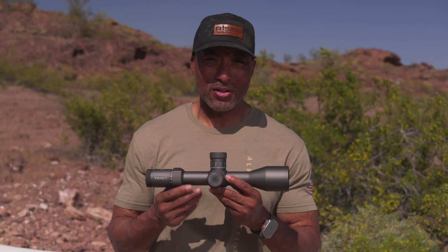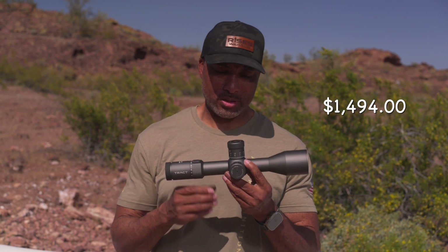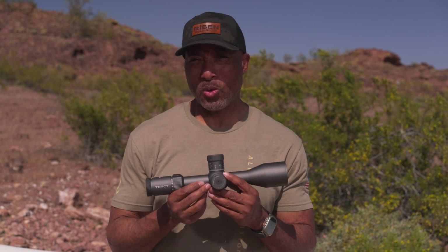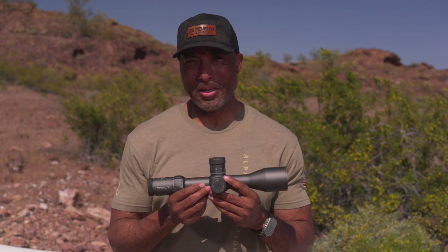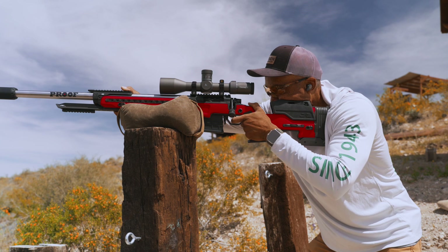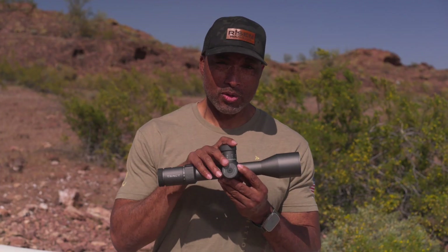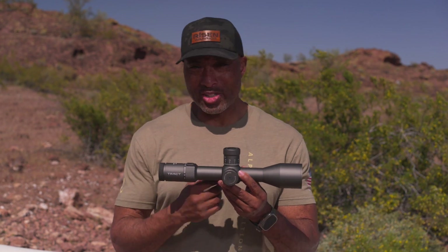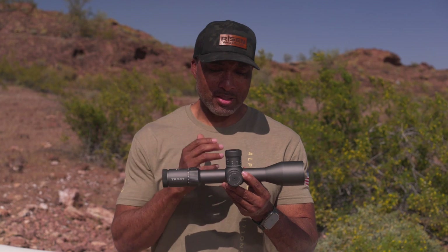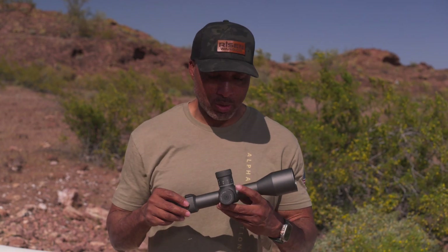Let's talk about price — $1,494. Value. I hate that word, I hate talking about it. But there's a lot of it in there. I know they don't mind me saying that because that's one thing Trak is good about — trying to provide the shooter with great value. I just like to say you get a lot for your money. It just delivers at an excellent price point.